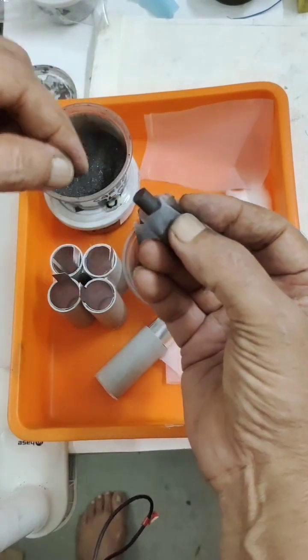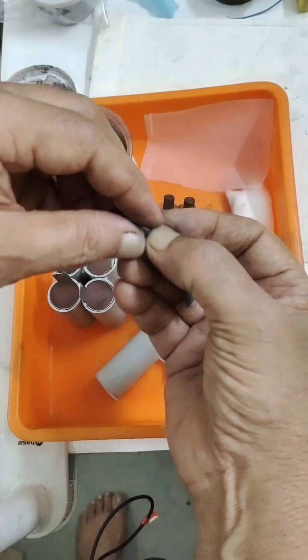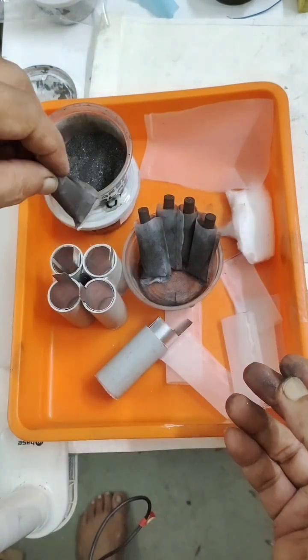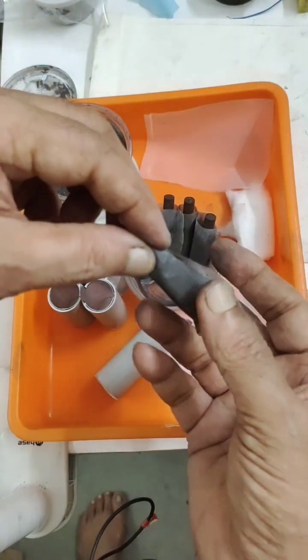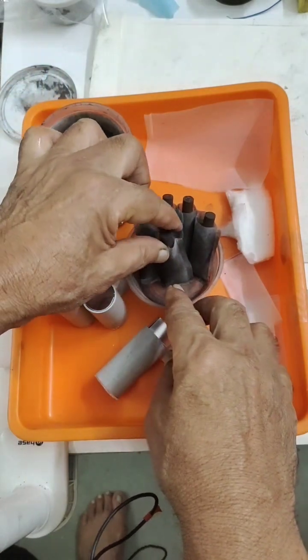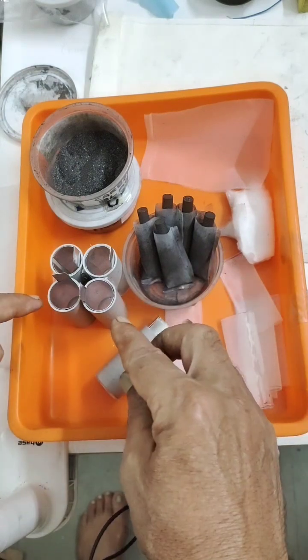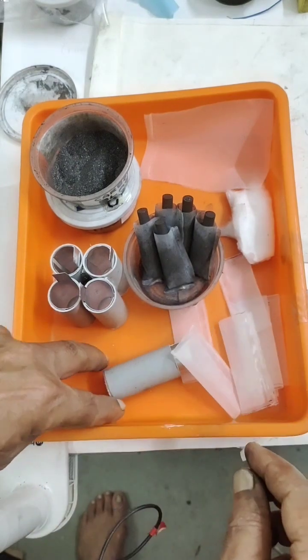The metal oxide, carbon, and graphite mix is filled into this nylon bag — this is how I have filled it. Now I will close the upper portion so the contents do not leak. Then I will insert it into each cell. This will be the positive electrode. I did the same for all five — I repeated the process five times in total.